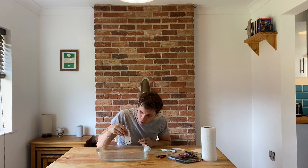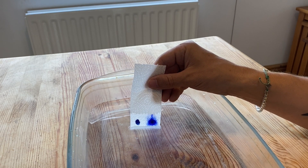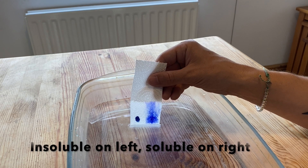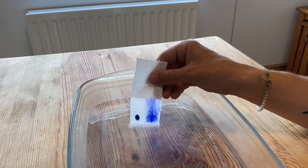I'm going to dip that into my water — just the end of the paper. You can see that one of the ink dots starts to rise up the paper and the other one stays exactly where it is. The one that rises up does so because it dissolves in the water, and the one that stays is insoluble — it won't dissolve in the water.